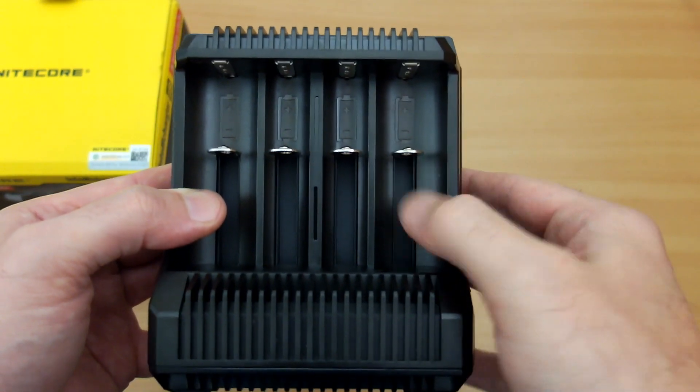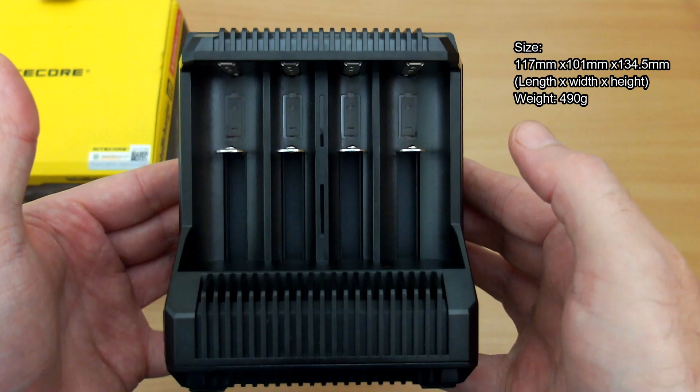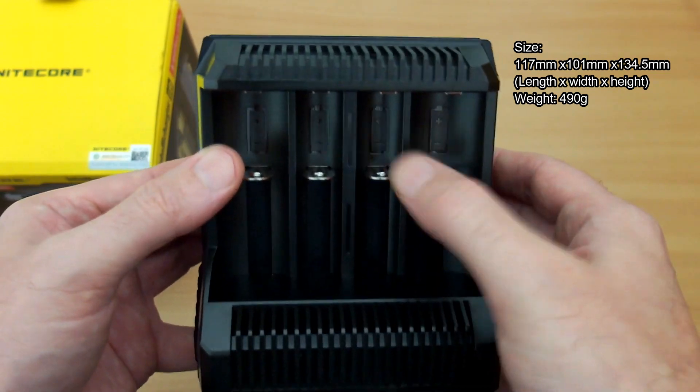Welcome back to another battery charger review. I have the latest i8 charger in from Nitecore, sent via GearBest for review. This is a full review — we'll go through the good and bad areas of the charger.